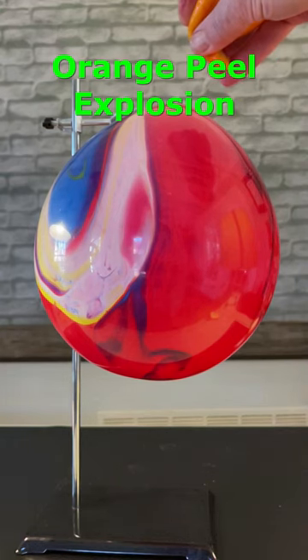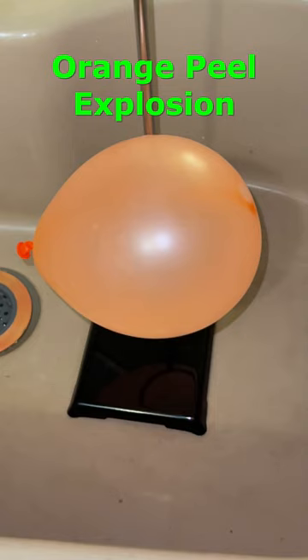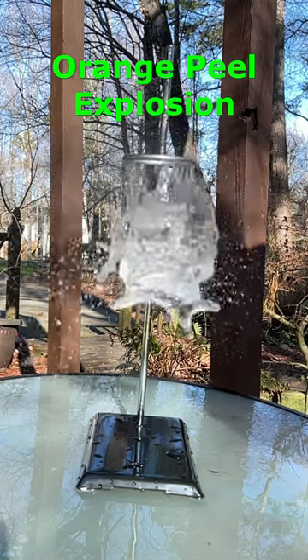So I decided to try it on a couple of balloons and it worked pretty well. Then I wondered if the limonene oil would still work if the balloon was full of water. Check out the really cool results! What else do you think would react with limonene?